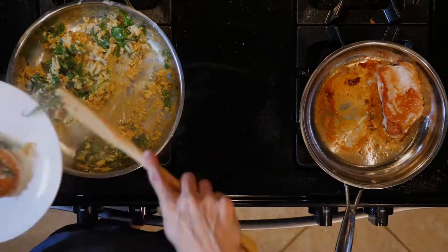Place a piece of ham on a plate and top with half the eggs. Dig in.